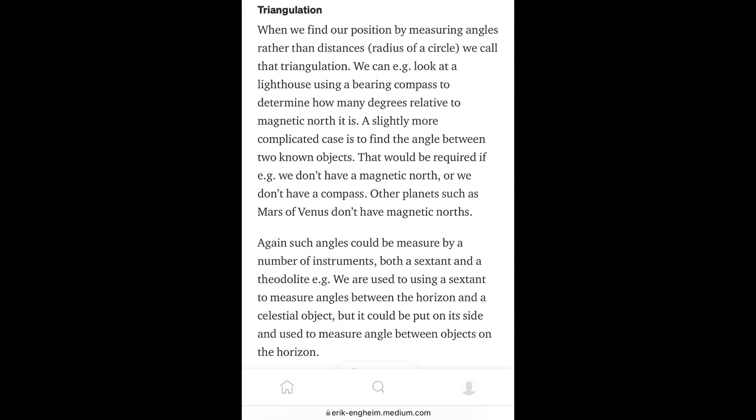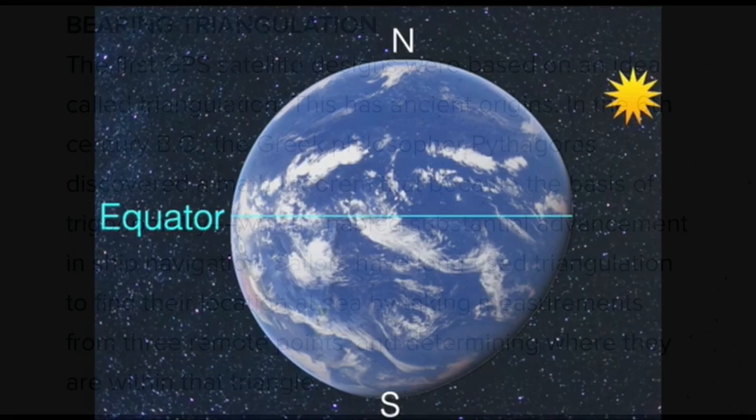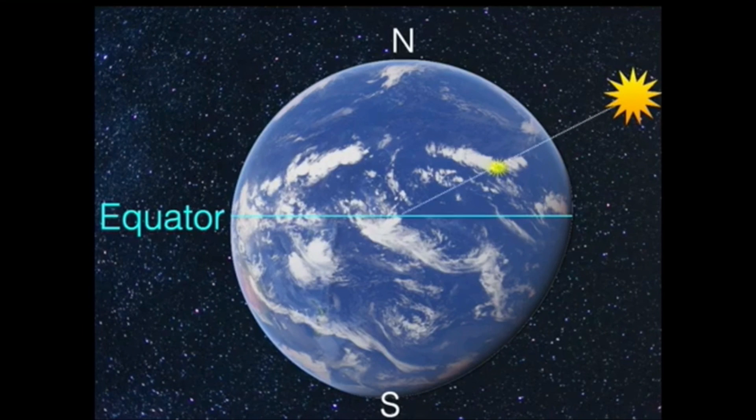No. There is no triangulation in celestial navigation. One element is particularly interesting — the one that, on its way to the center of the Earth, cuts through the surface of the Earth at a right angle. That point is called the picture point of the celestial object on the surface of the Earth. And then we have an assumed position — somewhere where we think we are.